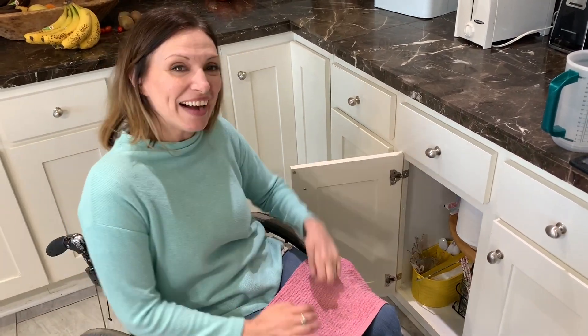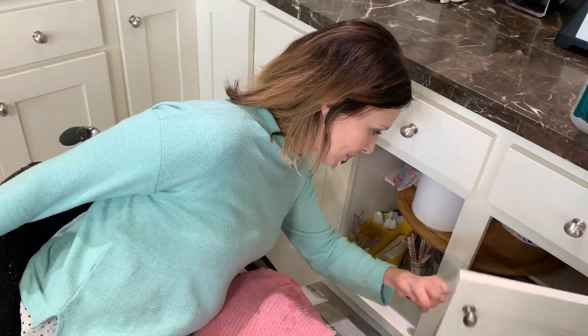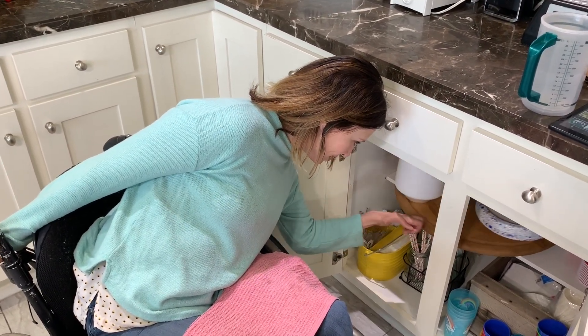I'm going to show you how I get a paper plate out of my cupboard. My cupboards are normal — they haven't been fancified or anything. I'll open both so you can see. I put a turntable in here with my paper products on it so that I can just,